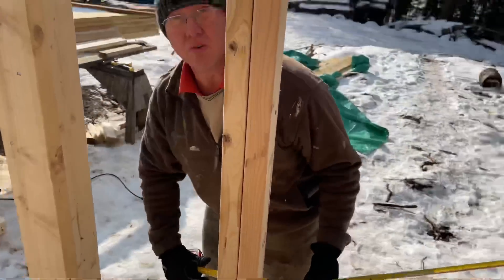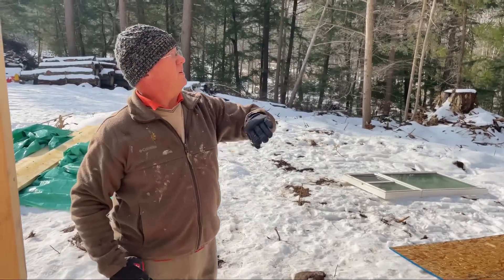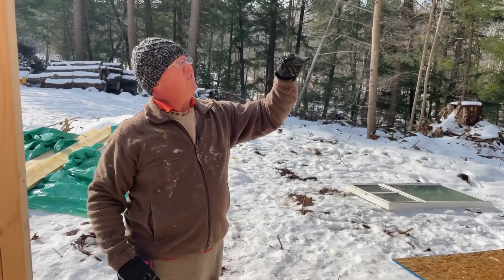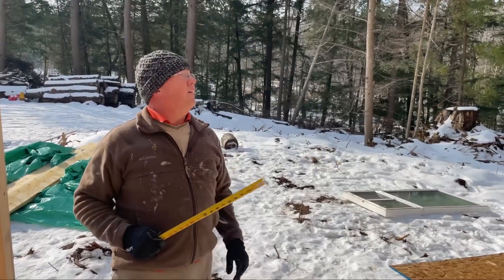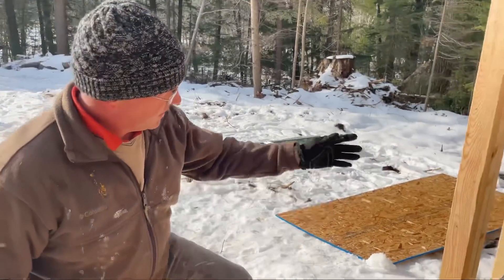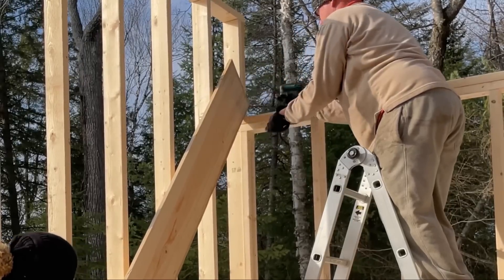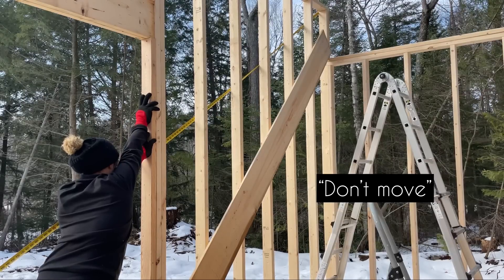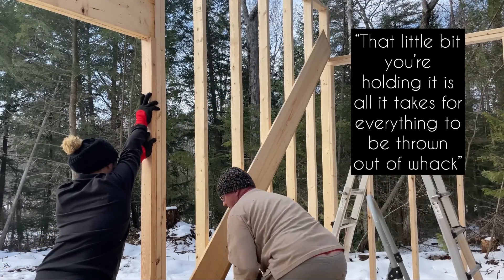227 and a half to 229 — so it's an inch and a half out of square. This is the shorter of the two, this is the longer. So that means we have to move that top that way. What we'll do is put a board on the inside here and pull it over as best we can. That little bit that you're holding it is all it takes for everything to be thrown out of the way.